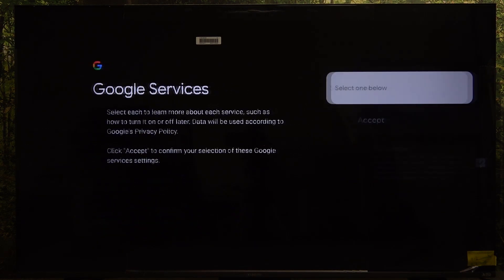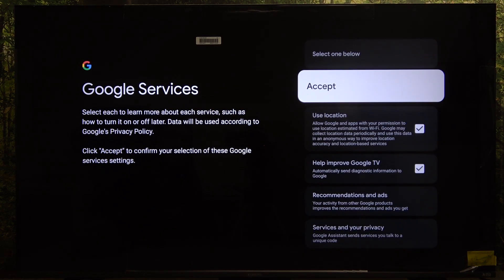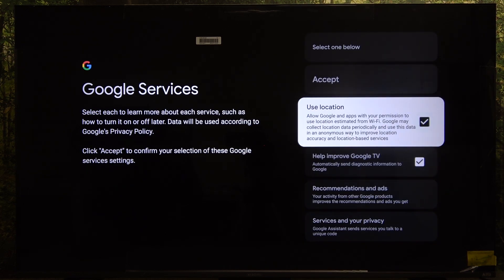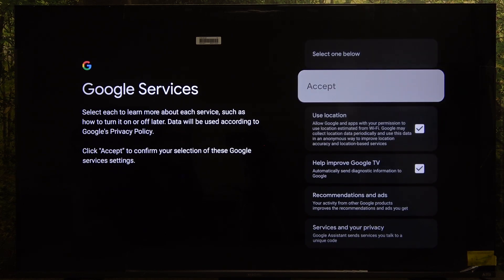Click on 'Got it' after reading the message. Then you can choose which Google services to enable or not and click on accept.